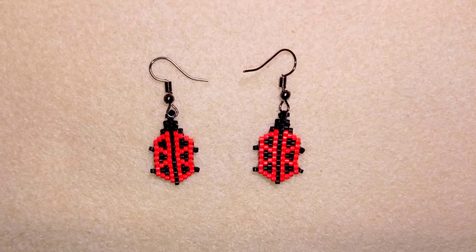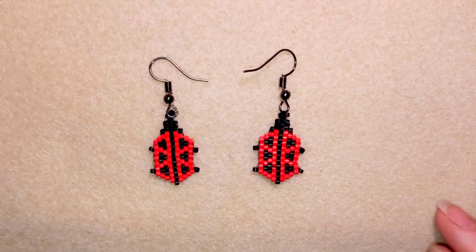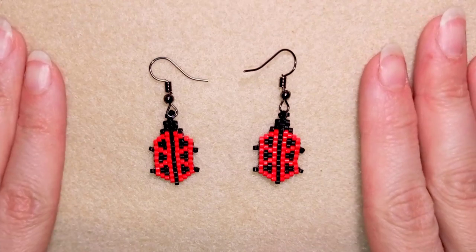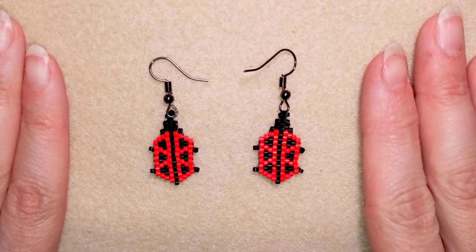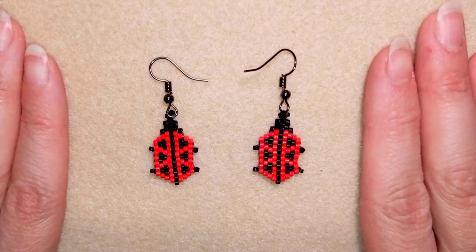Hi there you guys! I'm Teddy from Bijuteo Beading and in today's tutorial I'm gonna be showing you how to make these cute little ladybug earrings out of delica beads. They're easy to make and I'm showing step by step so I'm sure you will be able to make them even if you're not familiar with the stitch that I'm using, which is brick stitch.